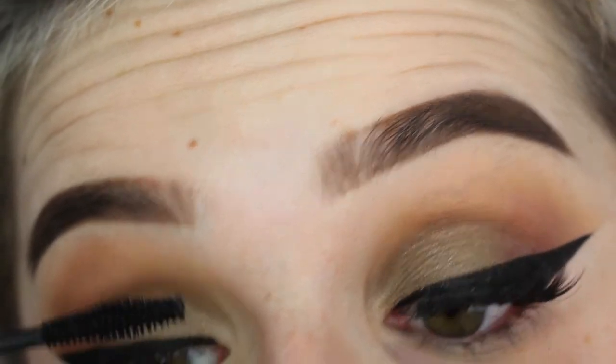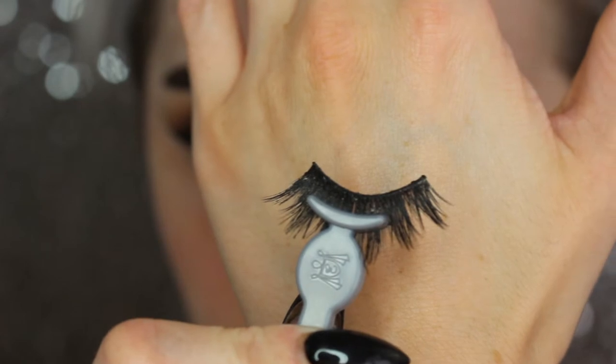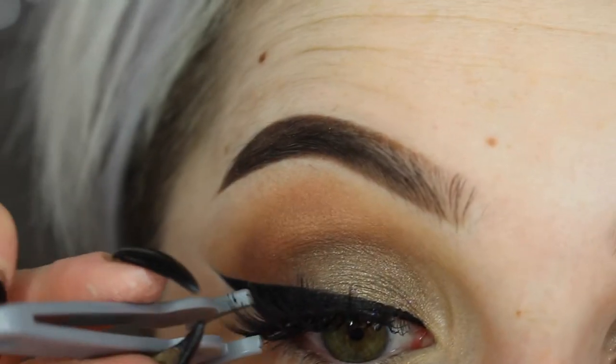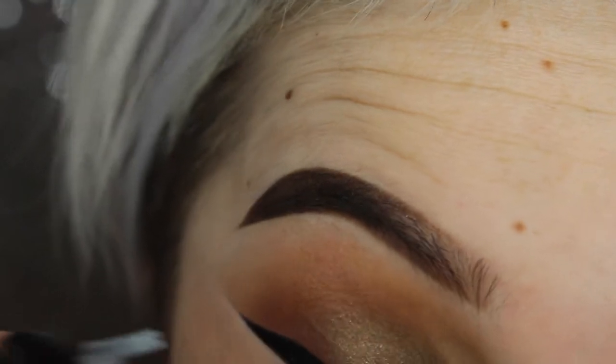I got these falsies off of eBay so I don't really have a name brand to give you. I'll put the name of what's on the box in the description so you'll be able to find them — I just can't tell you the exact name.